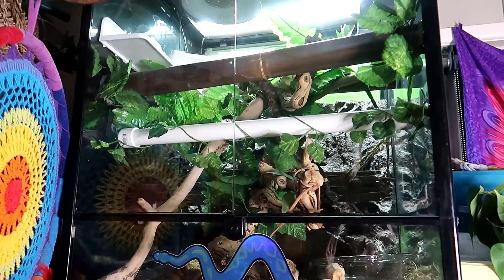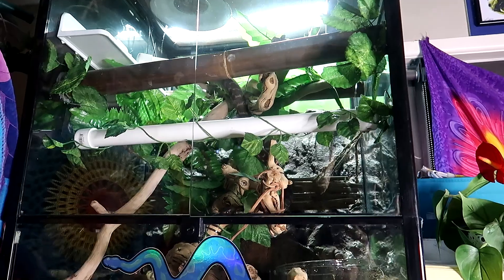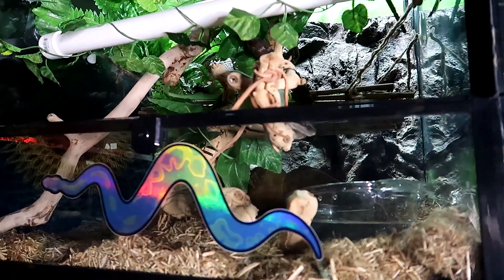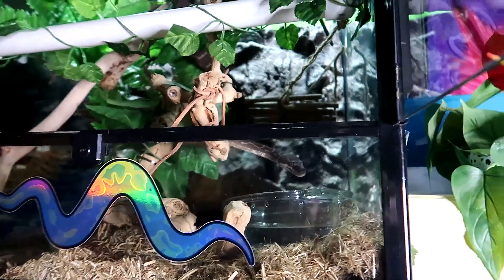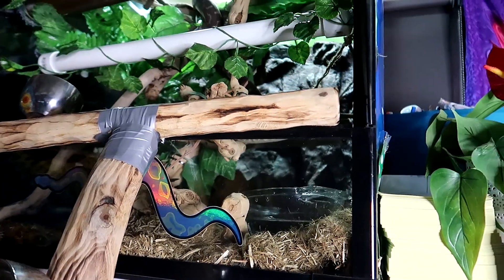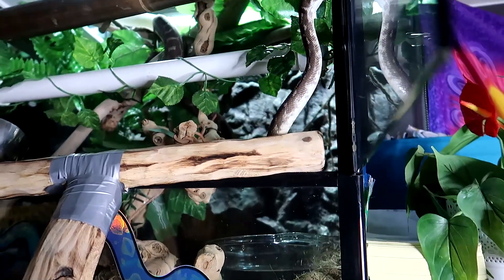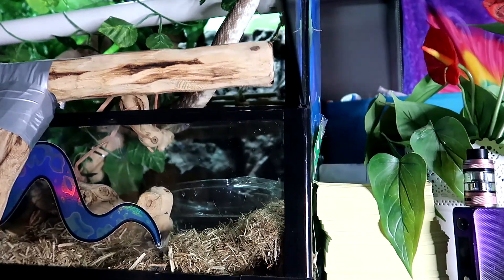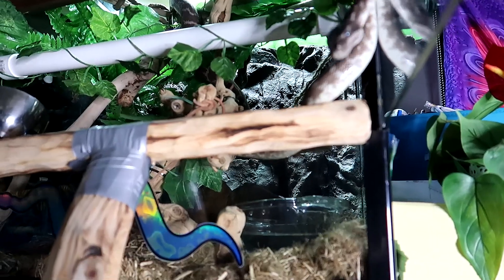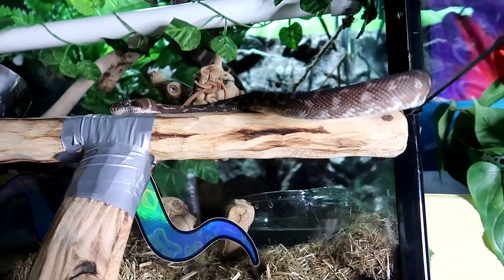Hello. I thought I'd do this next video with Archie, and it is about talking about feeding your snake, because I know it is kind of a big thing to many people when they get their snake home and it doesn't actually eat for them. I'm going to offer Archie something to climb on. He wanted out last night and was due for a feed, but he was not interested in it. Am I worried? No, I'm not.